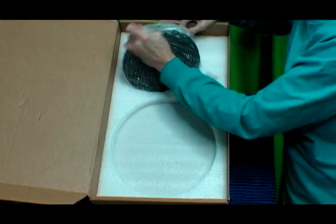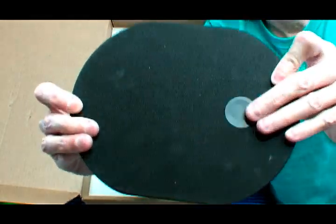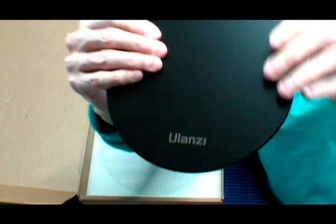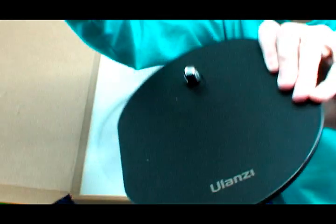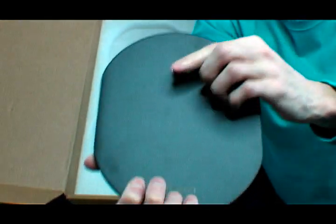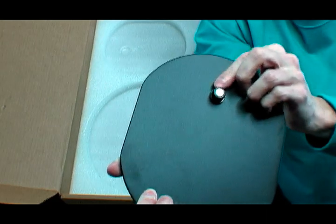Last inside the bag is the base, which is pretty heavy. There is rubber on the bottom so it does not skid or move on the table or scratch the table. On this side you will see the name Ulanzi. This is metal — it's pretty heavy. And then this is where the support bar will screw into the base.